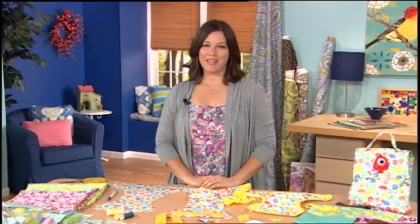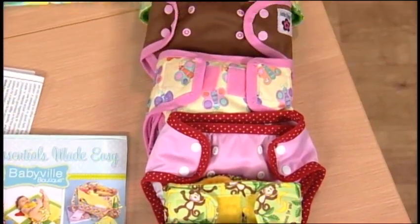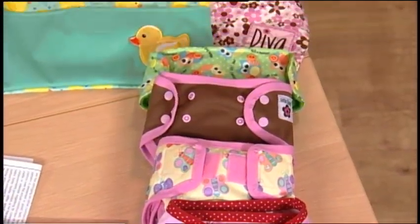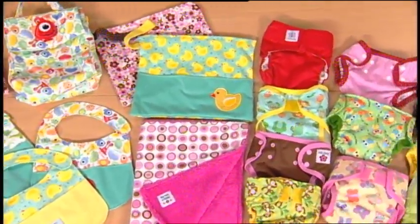Hi, my name is Melinda, and I'd like to tell you about the Babyville Boutique Cloth Diaper Making Program from PrimConsumer. Let's take a look at the sampling of products in the Babyville Boutique Program.